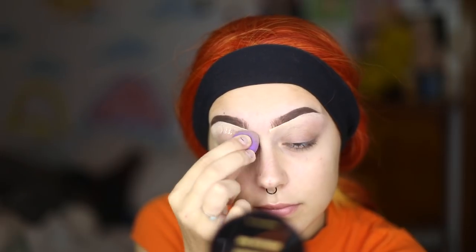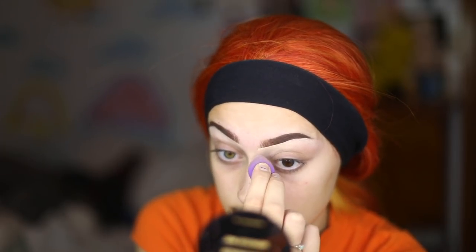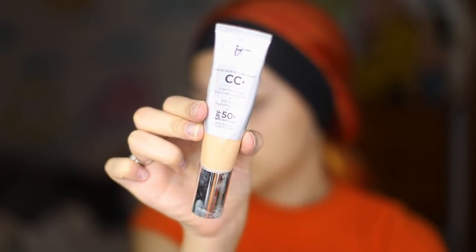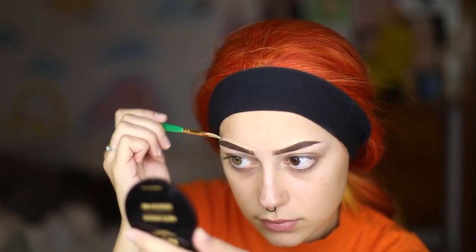Now I have a tiny little beauty blender from Real Techniques — I got it in a set of beauty blenders. It is a must-have, so freaking useful, I cannot recommend it enough. I'm going to use that to blend out the concealer. For the top of my brow I'm going to do the same thing except using the IT Cosmetics CC cream in the shade Light, because on the top of the brow I don't want a really light patch — I want it to meld in with my foundation, and I find the coverage is essentially just the same. Then I go over it with the same beauty blender and blend it into the skin, making sure it looks pretty natural.